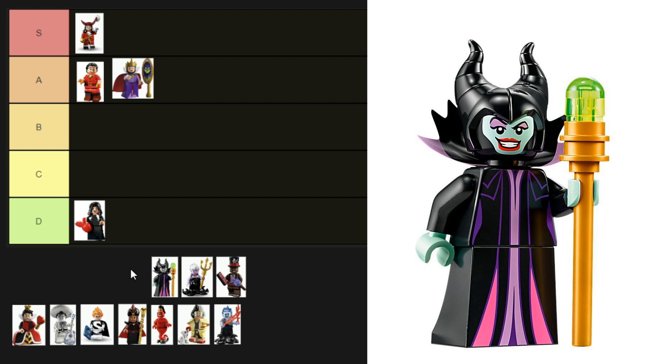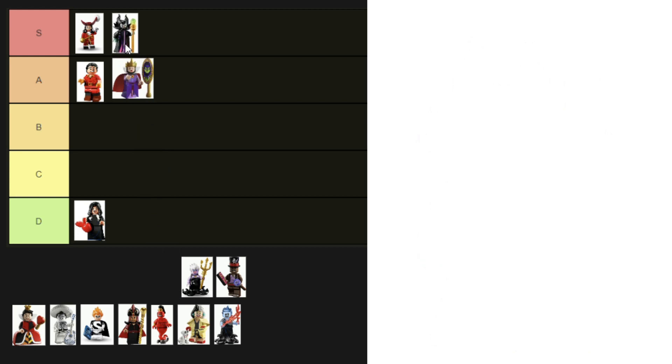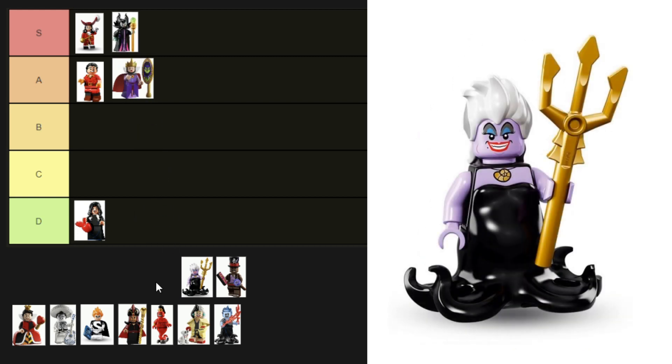Next we've got Maleficent — this is another minifigure from the Disney Villain Icon set, although there was a previous version of her in one of the CMF series. She is fantastic. She's got a light aqua face with matching hands, her makeup is spot on, and she's got printing on her torso and skirt. Plus she comes with a fabric collar in black and purple, and her horned headpiece is amazing. She's got to go into S tier.